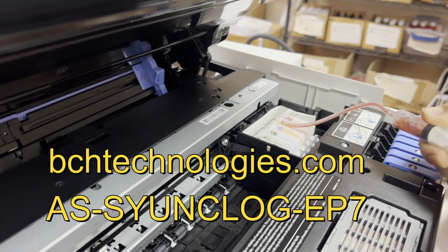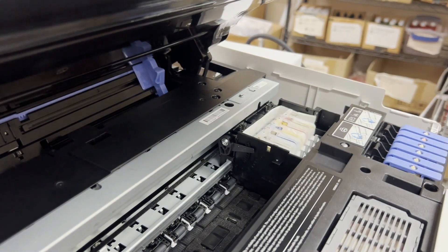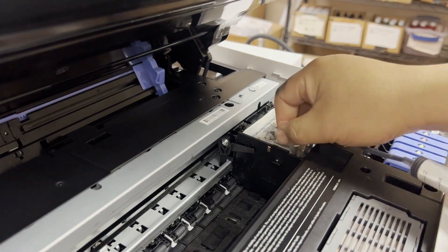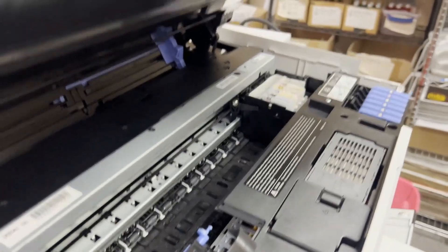Whenever I mention a product, I'm going to put a SKU on bsagetechnology.com and also put a direct link on the top right corner. There will still be a whole bunch of ink left in the damper.